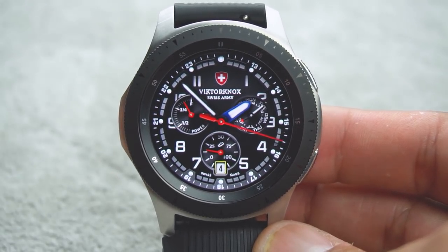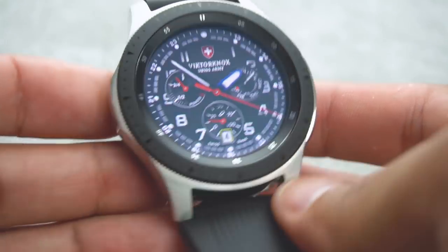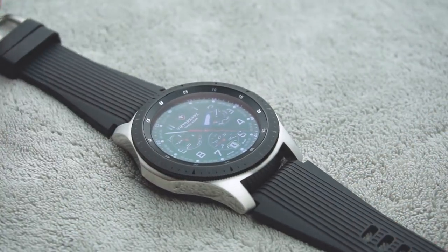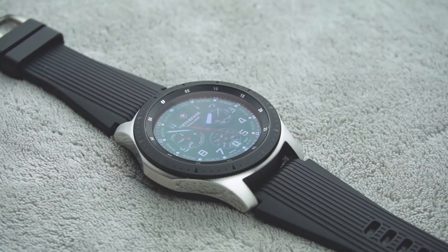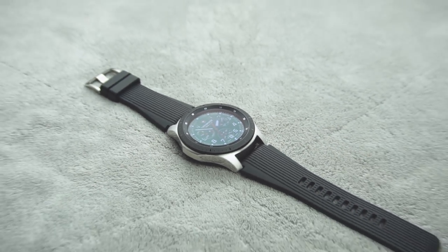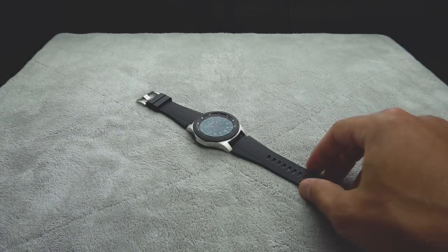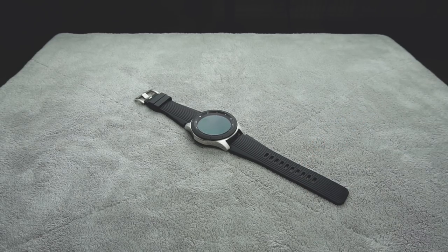I just wanted to throw out my opinions and impressions. This is the Galaxy Watch — stay tuned because I will provide more information on this watch, dive deeper into the settings, and probably review some watch bands as well. This is Tech Jungle — please subscribe if you haven't, and I will see you on the next one. Take care, bye.